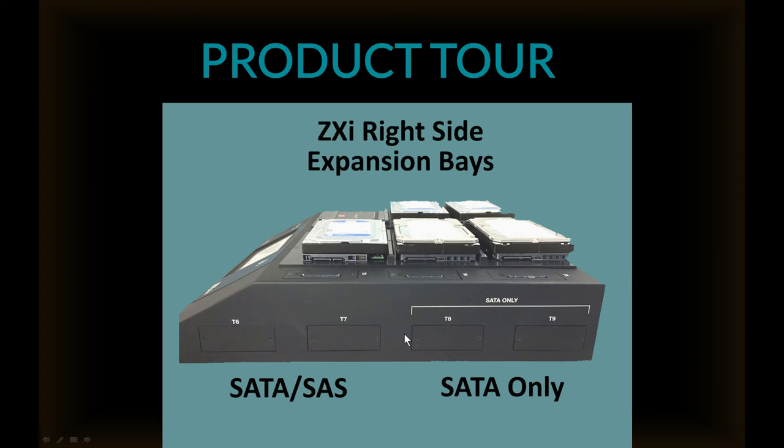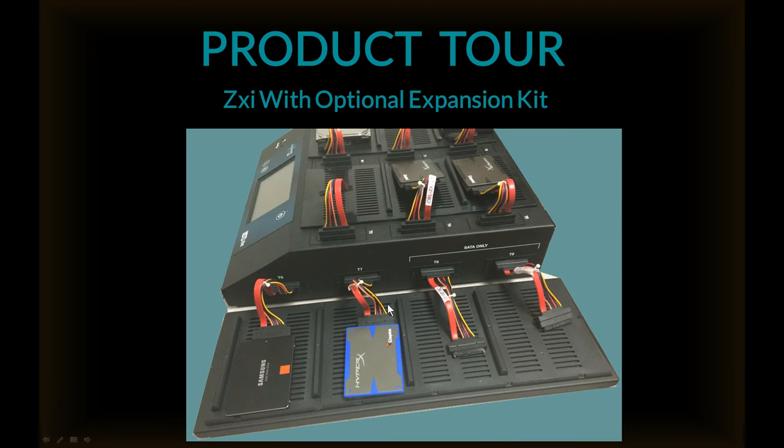On the right side of the ZXI, you'll see the expansion bays — two SATA/SAS and two SATA-only. This shows the optional expansion kit with the drives installed and the tray. This option includes the four cables and the four drive stations that are inserted on the side.